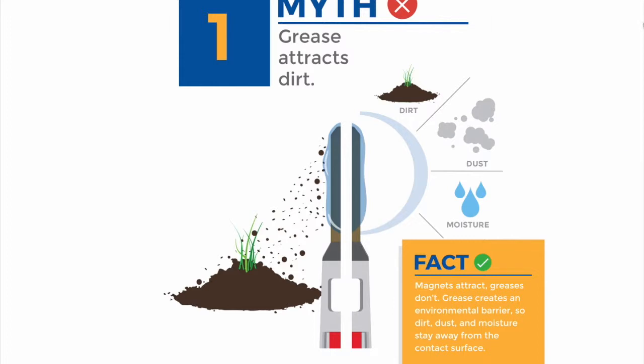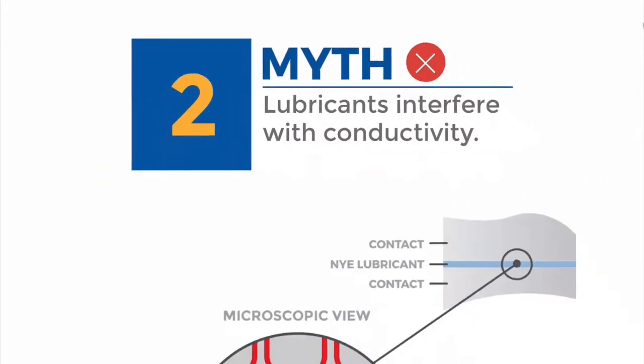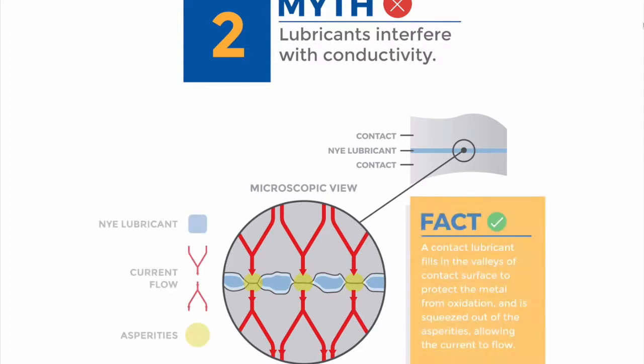Myth two: connector lubricants interfere with conductivity. Take a moment to study the graphic shown. A correctly formulated dielectric connector grease will not insulate, nor will it conduct. Think of the two contact surfaces coming together like two jagged mountain ranges — the current flows where the various mountain peaks of the two contact surfaces touch.